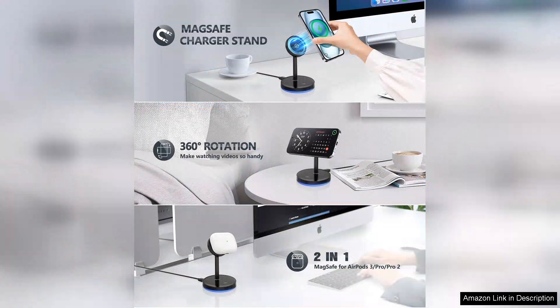providing a stable base that holds my phone securely. The adjustable angle is a fantastic feature, allowing me to view notifications and messages while my phone charges without needing to pick it up.